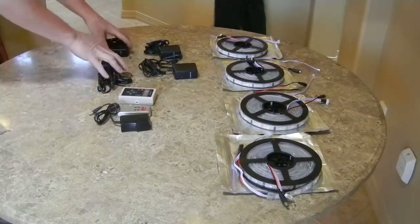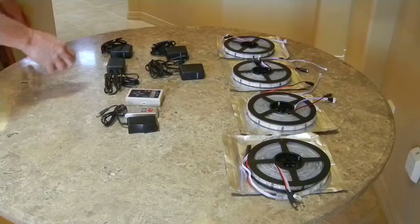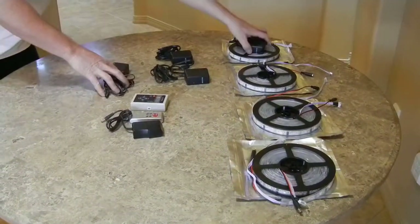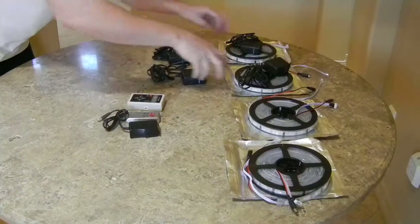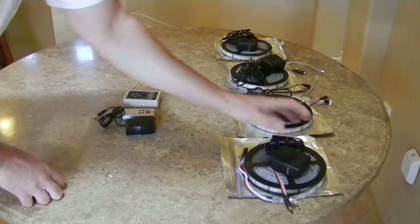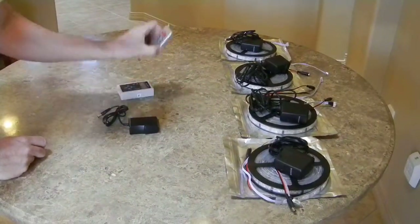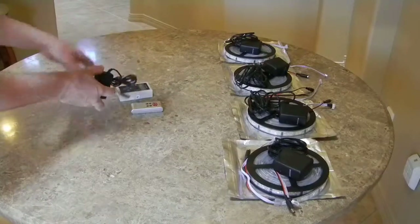This is what it's going to come with. You get the 4 roll system — 1, 2, 3, 4 rolls. Each roll is going to come with a power supply, so if you get a 4 roll system you should have 4 power supplies. One is going to be plugged into each roll. And then you get your controller box, the remote for the controller box, and the power cord for the controller box.